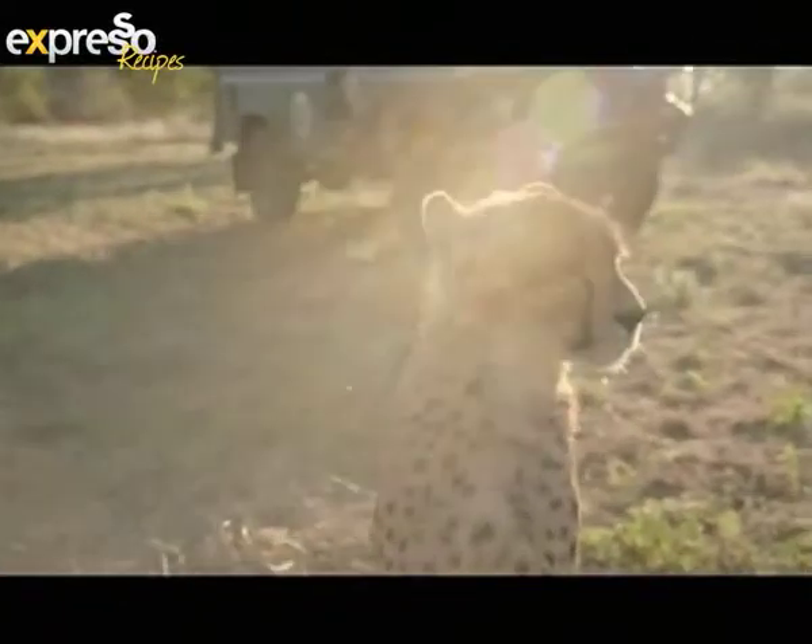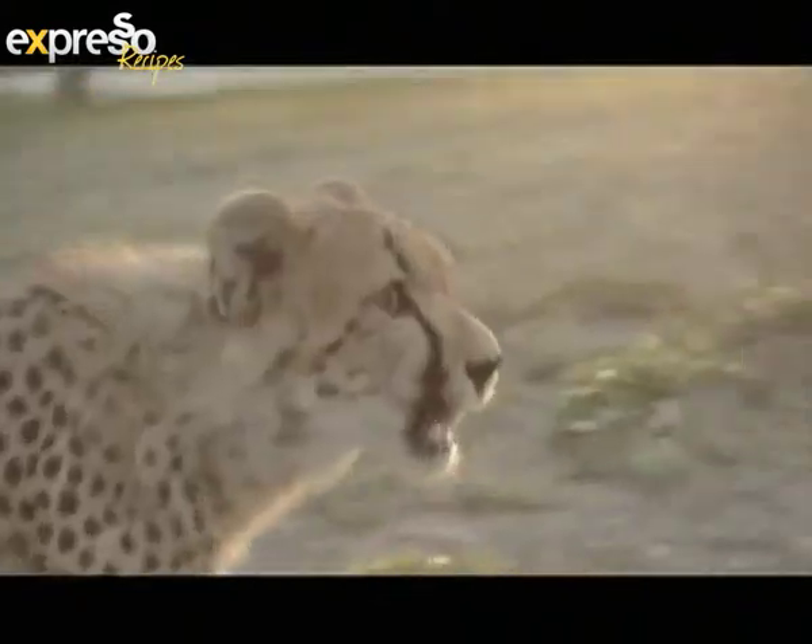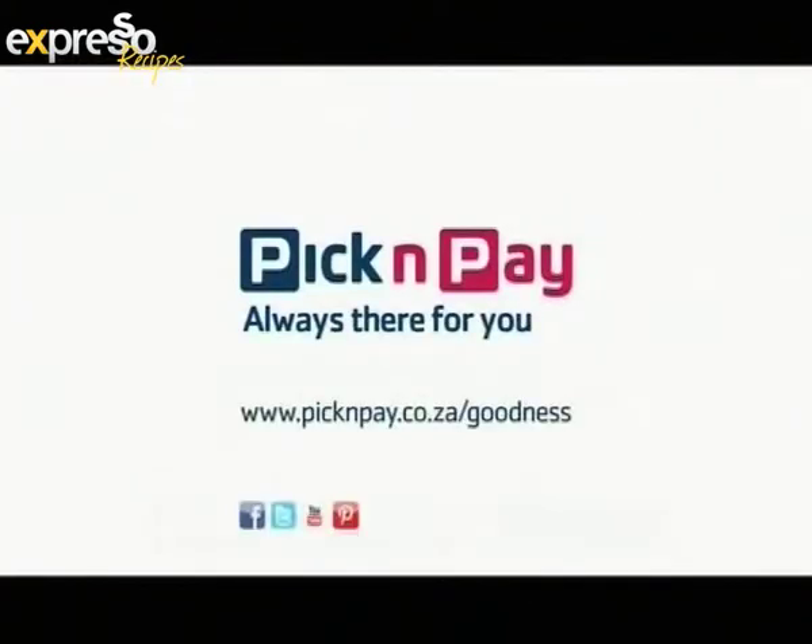By supporting the Hood Sprite Endangered Species Centre, that's where we found goodness. Pick and Pay, always there for you.